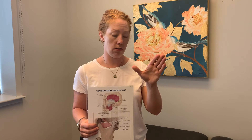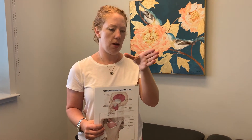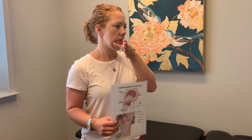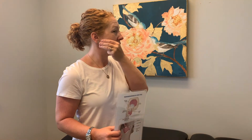To get at the lateral pterygoid, I like to tell clients to use the opposite hand — wash your hands before you do this. Use your thumb; I'm using my left hand to access my right lateral pterygoid. Take your thumb, go inside your mouth on the outside of your teeth, and run the thumb as far back as possible, keeping your nail bed against your lower jaw. With your other fingers, literally pinch your cheek from the outside.